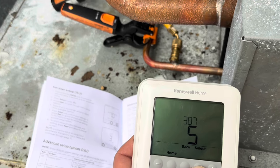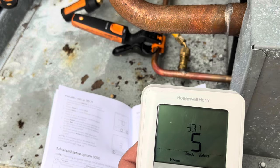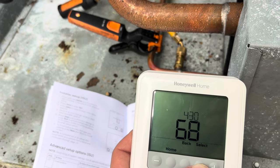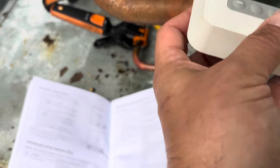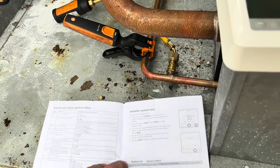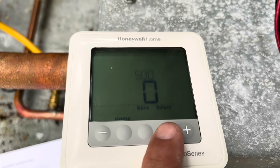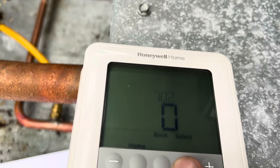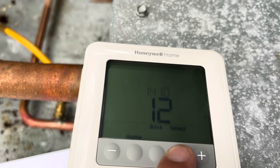Second stage cooling we also want set to three cycles per hour. The compressor protection we want at five minutes, so even if it does try to short cycle it will at least be off for five minutes. Minimum setpoint is 68. Parameter 435 is keypad lockout — we don't need that. Parameter 500 is indoor temperature sensor — we don't have one.